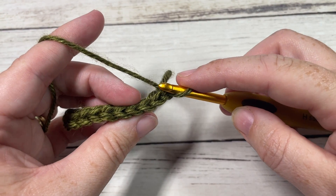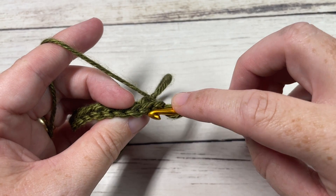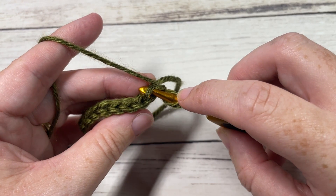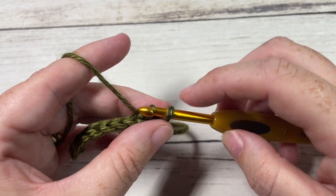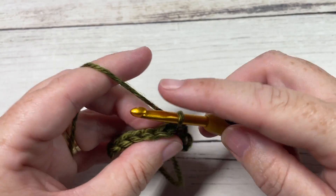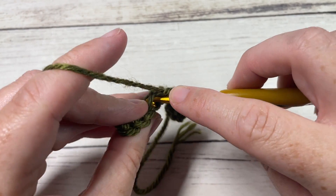For row two, we're going to work slip stitches across, this time only working in the back loop only. If you're looking at the top of your stitch, the loop that is furthest away from you is your back loop. Insert your hook under that back loop only and slip stitch in the first stitch and each stitch all the way across. Your turning chain does not count as a stitch, so you should always have nine slip stitches.